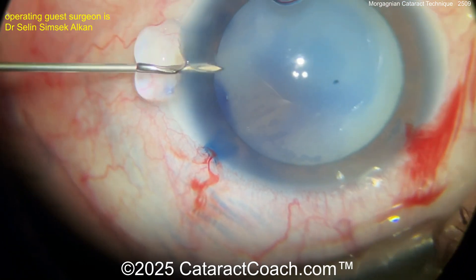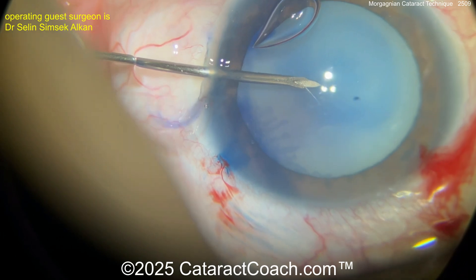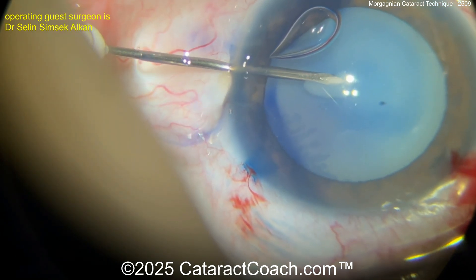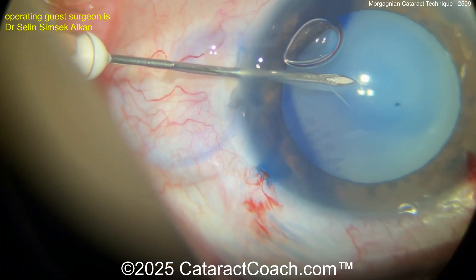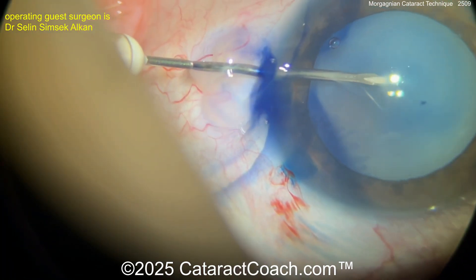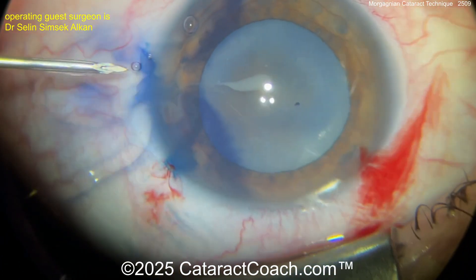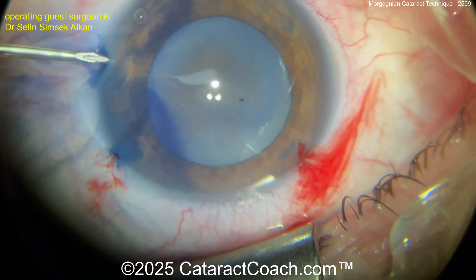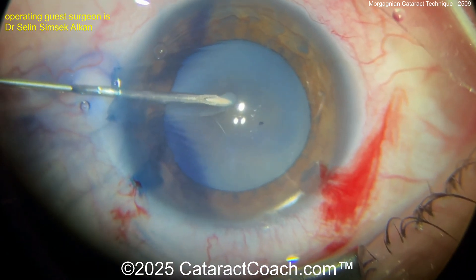Back in the case, you're going to start off with a needle decompression — going in with a hollow bore needle, poking the lens capsule. Look at the milk coming out. Aspirate. What's the risk of Argentinian flag sign here? It's actually pretty low because this is an intumescent cataract — fluid-filled and intumescent — but it's not highly pressurized. The capsular bag is not very pressurized at all.